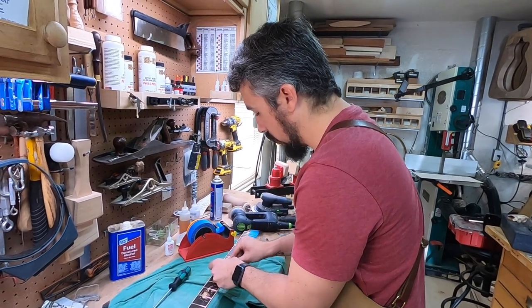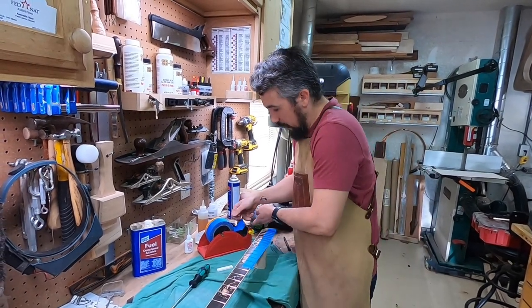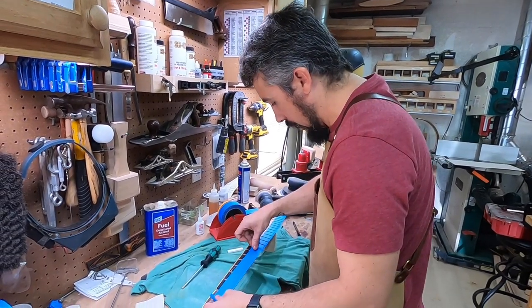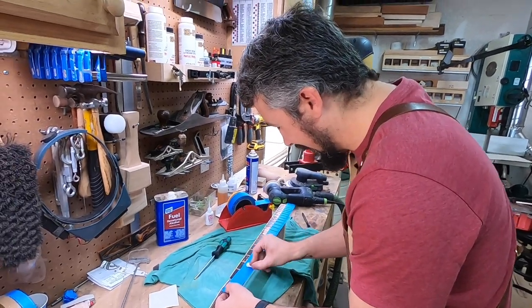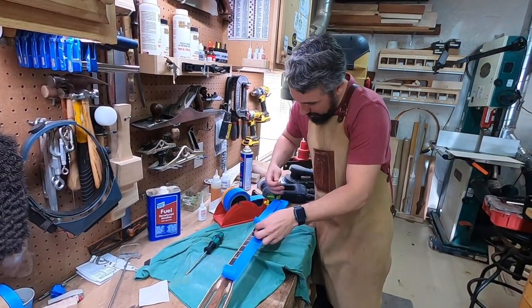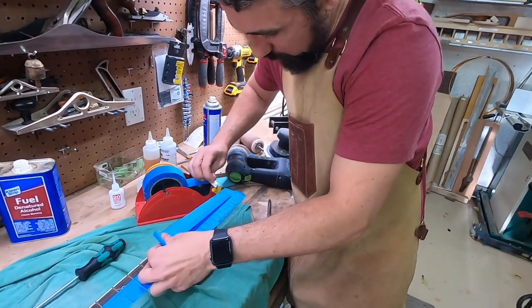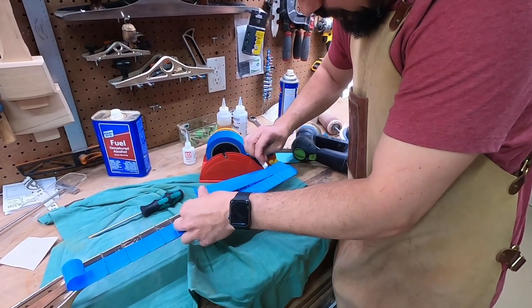So I'll show you how I go about doing this. I've got a couple of little tricks that I do. This is not taking long at all, but so many people cut corners here, and it makes a difference in my opinion.